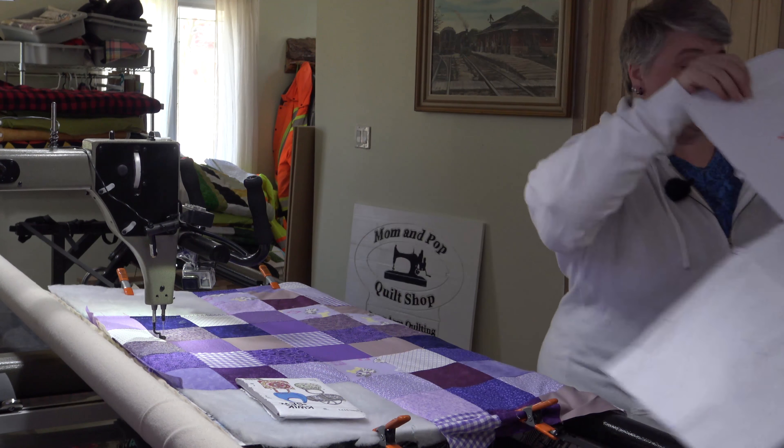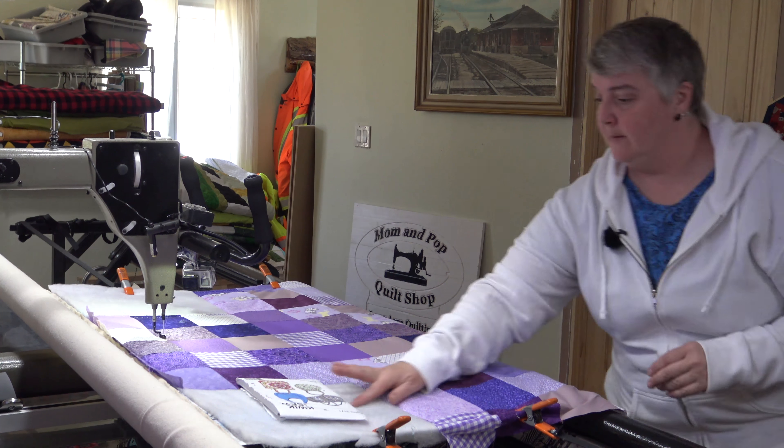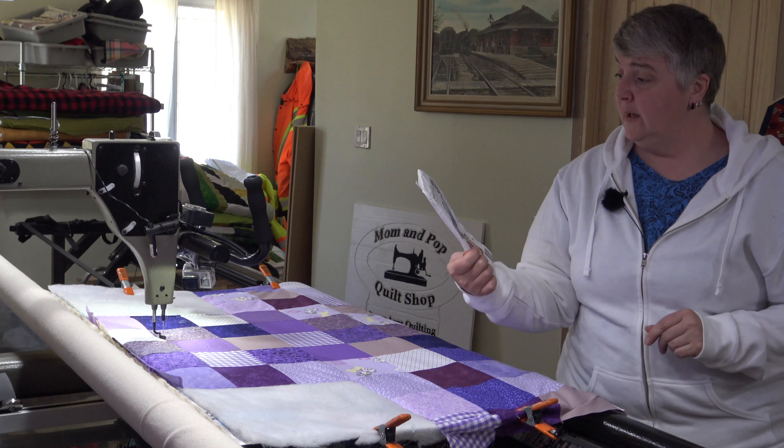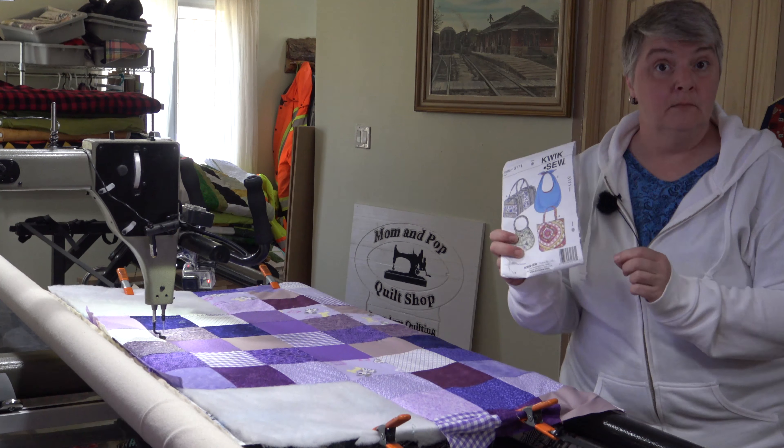I'm very much looking forward to the weekend project so you can see it come together. I'm going to do the blue one ahead of time so you can see it right away. If you want to pick up the pattern, it's 3171 by Quikso. We'll be doing all of them eventually — we've done this one, we'll do this one, and then sometime during the summer we'll do those two.